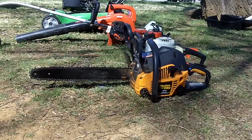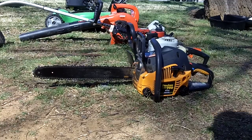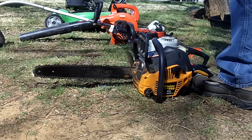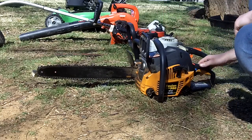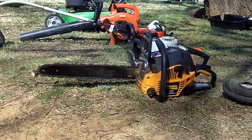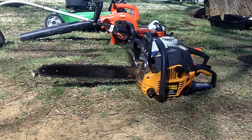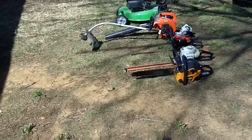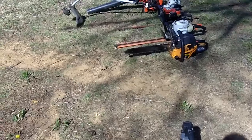Let's see how this starts — might not start as good as my CS-400, but we'll see. Wow, not bad for a Poulan! That started up just as quick as my CS-400. Cool.